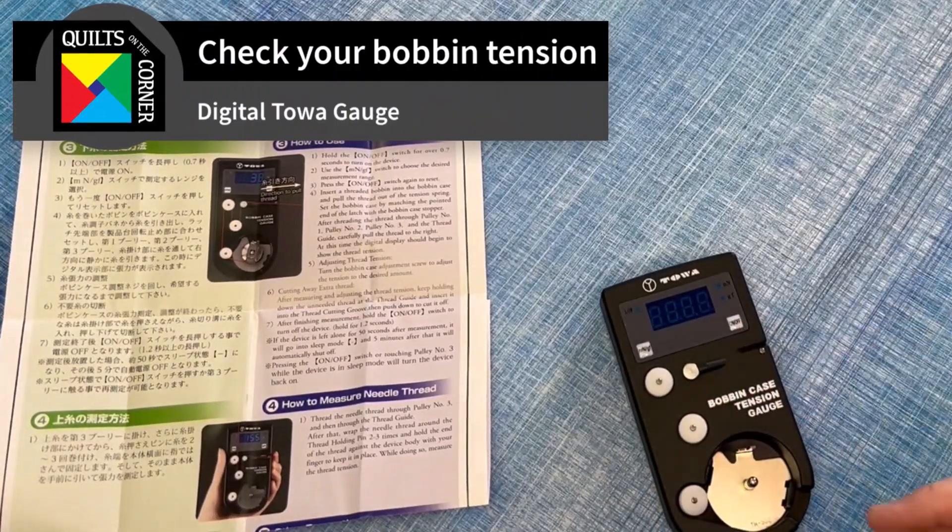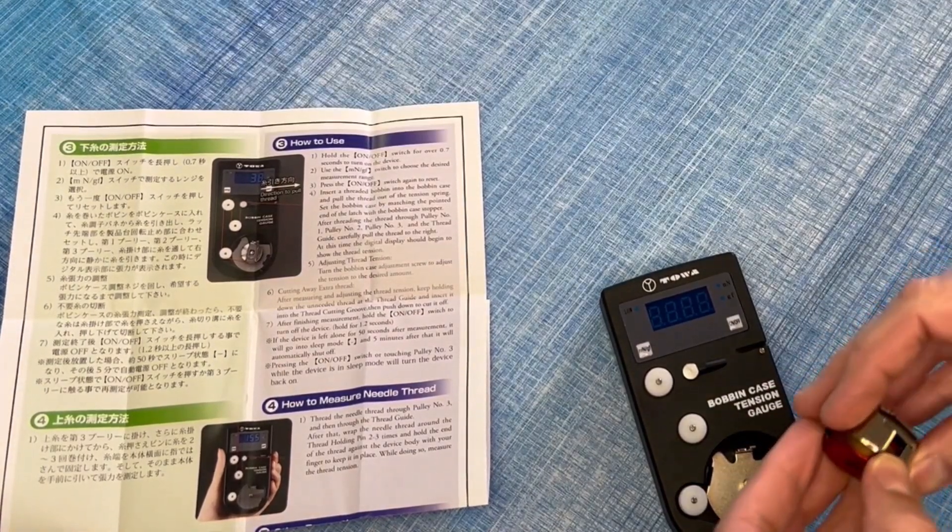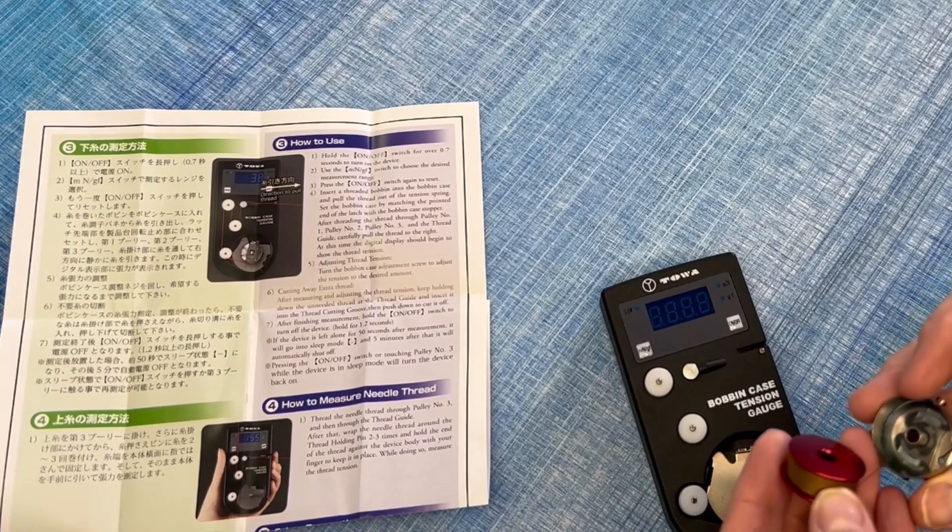Tawa has come out with a digital bobbin case tension gauge, and I'm going to show you how to use it. We carry this item online.